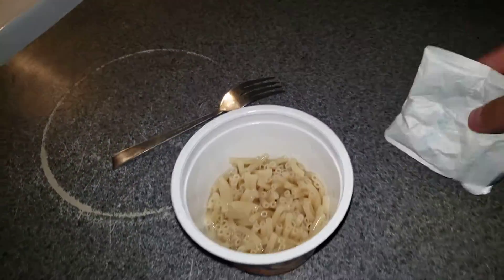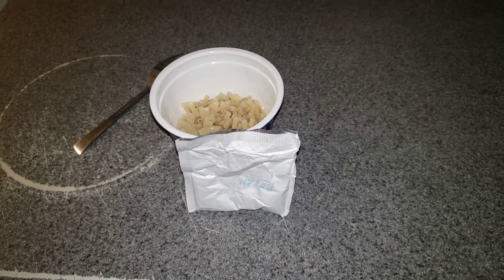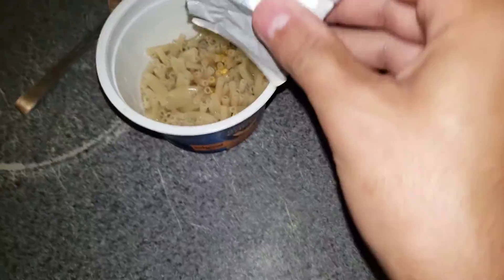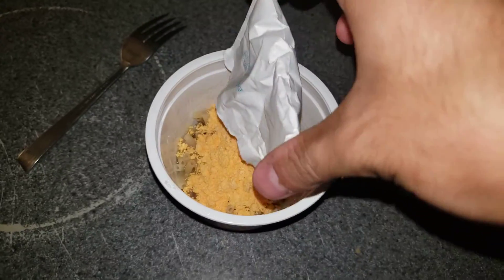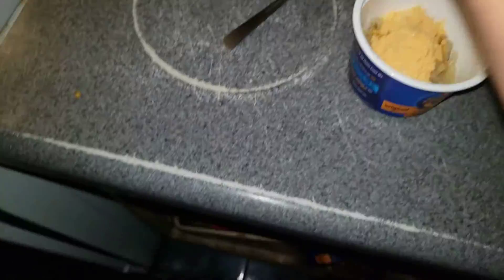Okay, we got that situated. Now let me go ahead and get the cheese packet thing open here — as you see, okay, I got it open. Looks like I made a little mess here. Okay, let's go ahead and dump it in, just like that. Throw this away. Okay, let me just gather this up — that's just a cheesy stain.